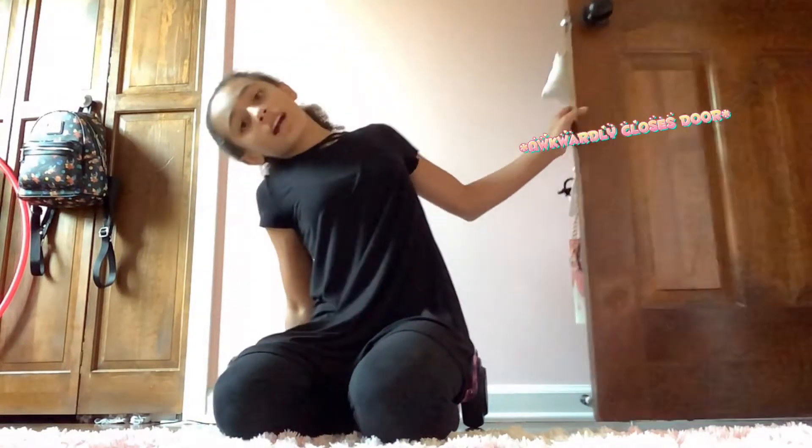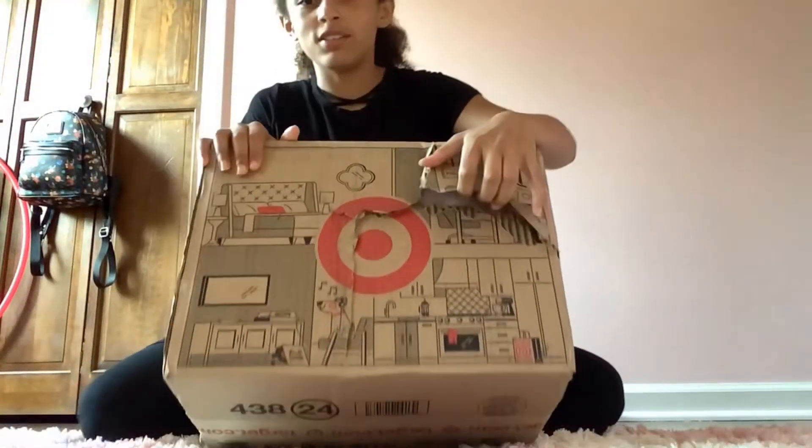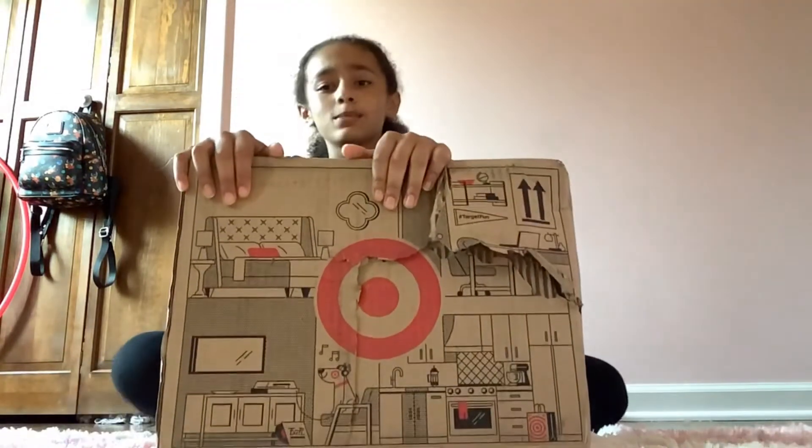Welcome back to my channel! Today we are going to be doing part four of the unboxing video. Here we have our package — I'll give you a little peek.